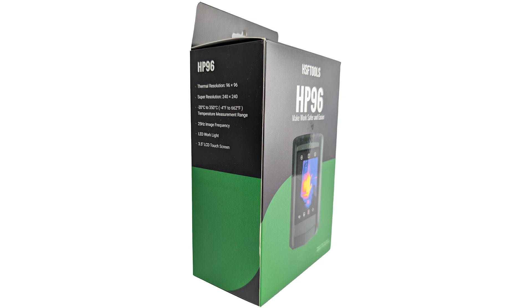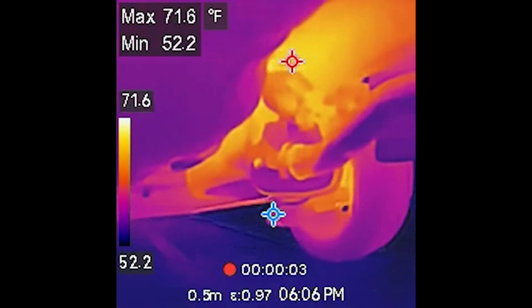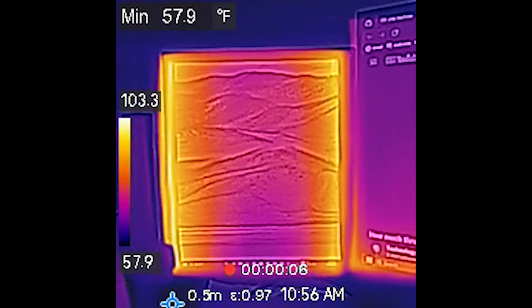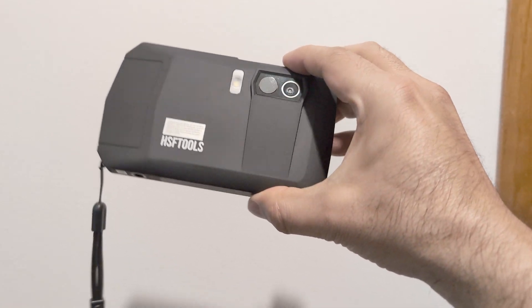In conclusion, the HP 96 can be used for many jobs such as electrical inspections, automotive repairs, leak detection, insulation and much more. The real-time measurements are extremely accurate, the video and photo options are great to record findings, and the camera is compact but durable.